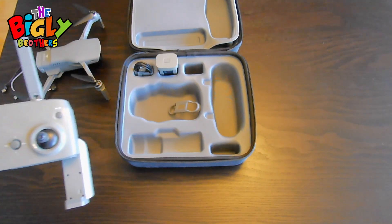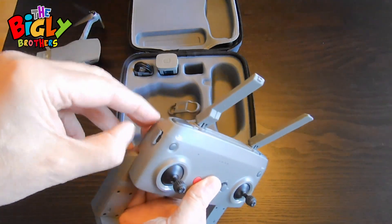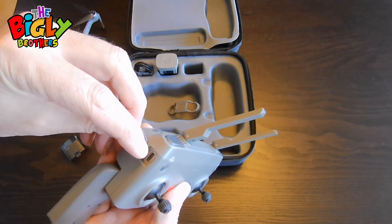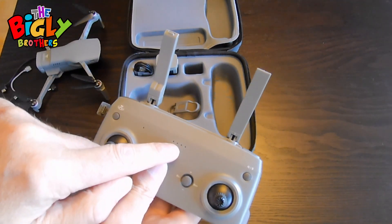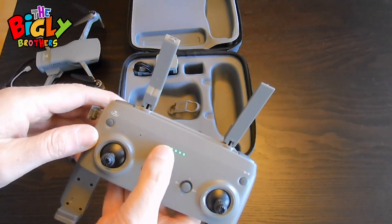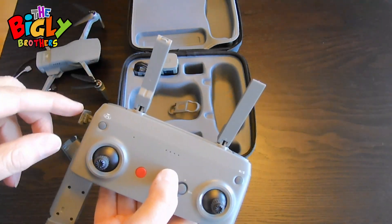To charge the controller, on the left-hand side there's a little tab you pull back. Same thing — you put a C-type charger attached to it. Four lights means it's fully charged. If you press the button briefly, it will show you the charge of the controller. I've got four, which means it's fully charged.